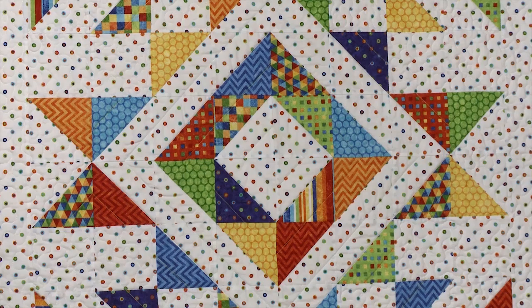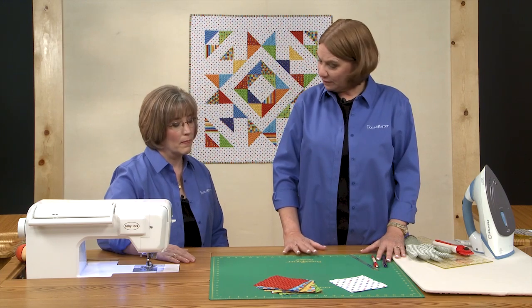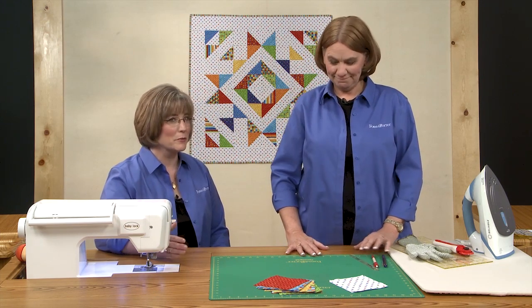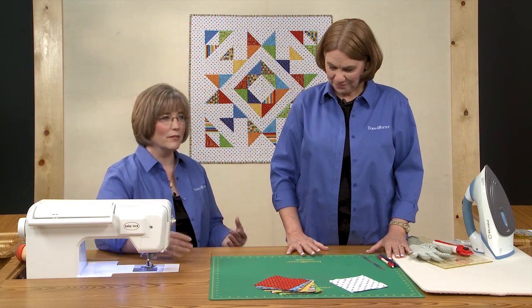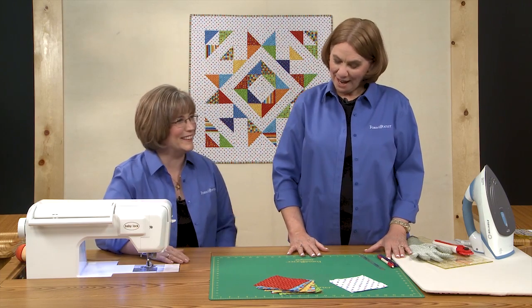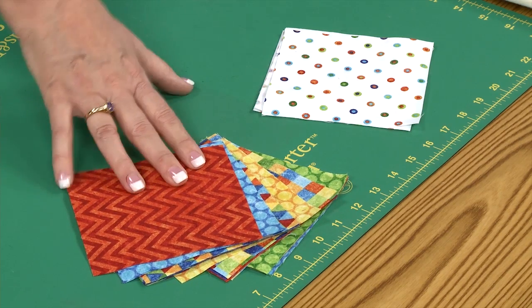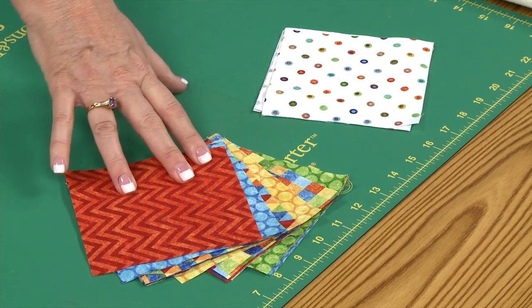This is a fun little baby quilt in bright colors — it would be good for a little boy. It's an easy quilt, really. It's kind of like one great big block. That's what I was going for when I came up with this idea. We love star blocks — how about making it really big? We're always usually under the gun to get baby quilts done on time.